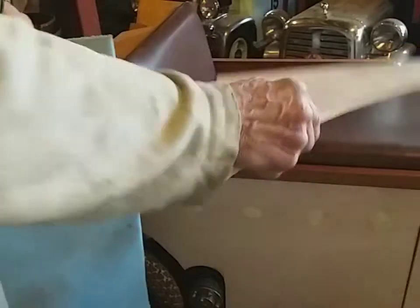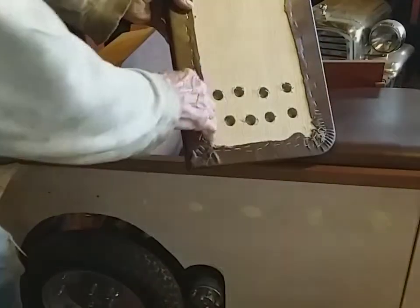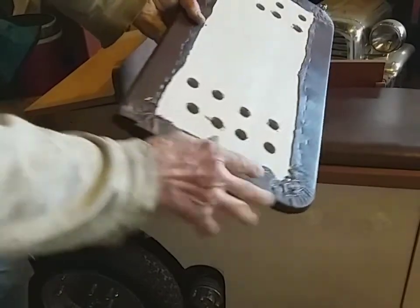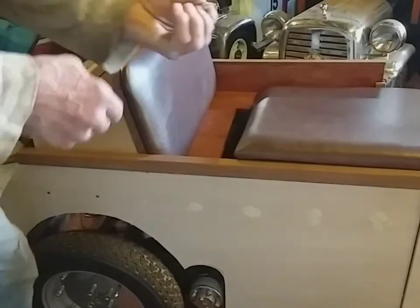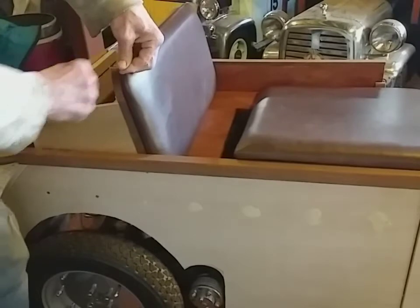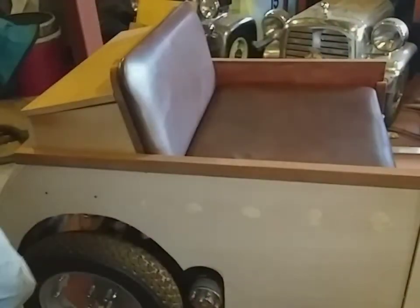I've used inch foam and 12mm plywood for the seats. Put a few holes in so when you lean back on it, it lets the air out. I've stapled them on with just a hand stapler. It screws from the other side, and I've sunk the top in with stainless steel screws so they sit flush so the lid doesn't hit on it.